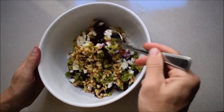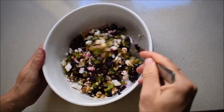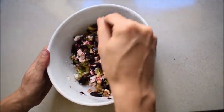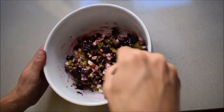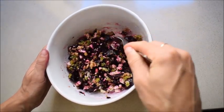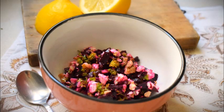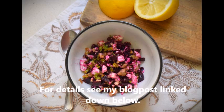The final step is to mix everything nicely together. You can see how the red beets are coloring the feta cheese and all the tastes and textures are binding together. You can serve your salad either as a side dish or you can eat it with a piece of baked garlic baguette. Bon appétit, and for a detailed recipe see my blog post linked down below.